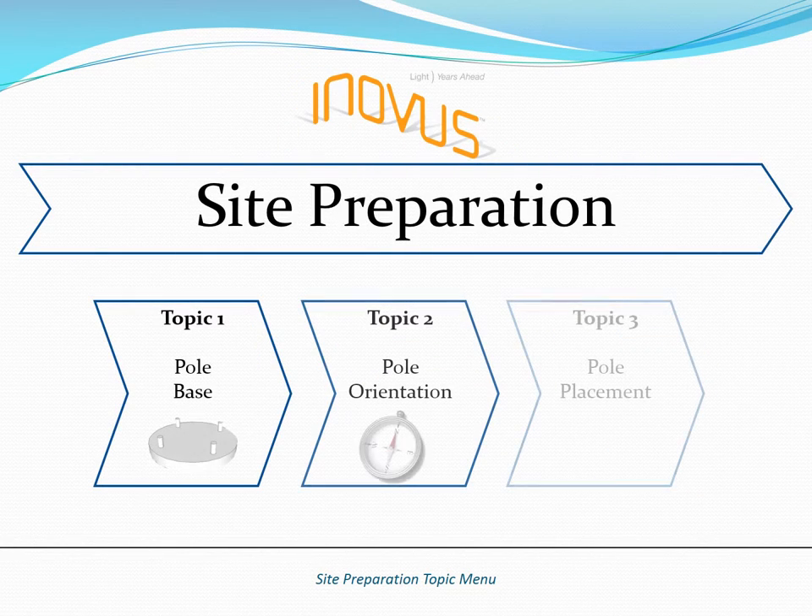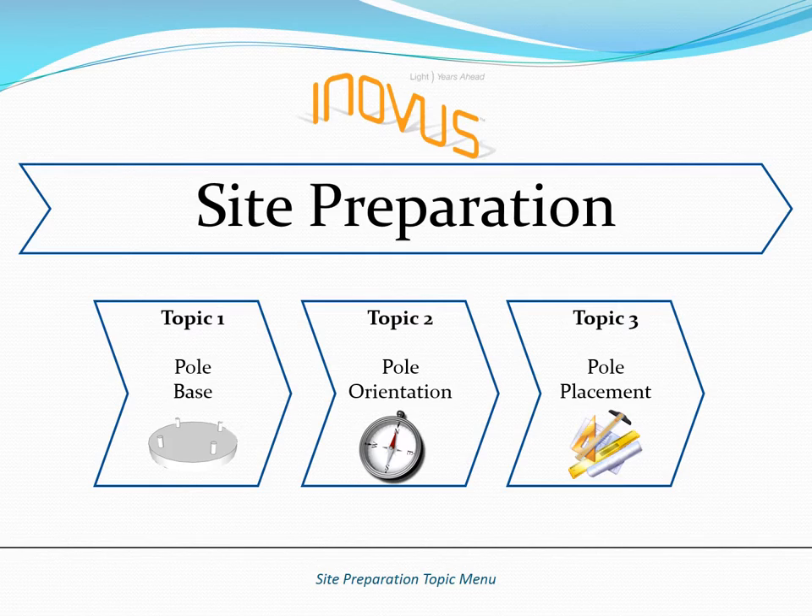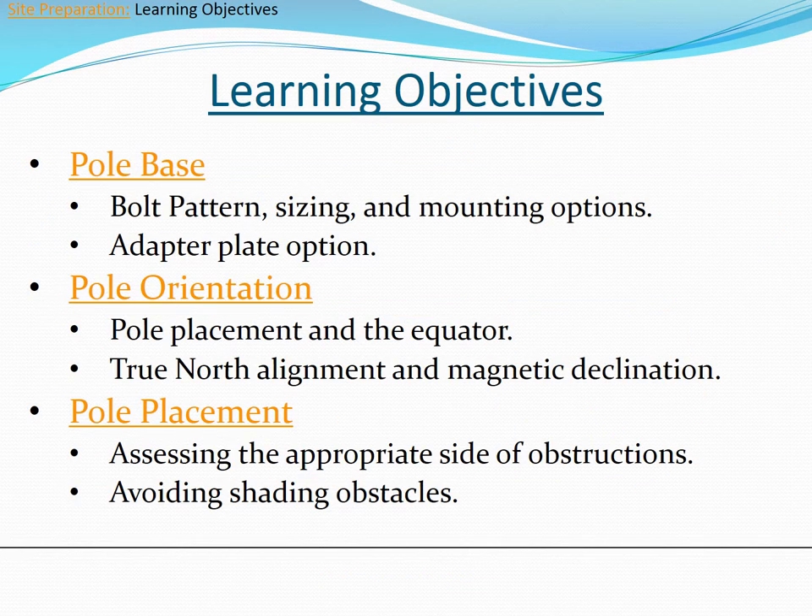Welcome to the Inovus off-grid site preparation training video. The learning objectives for this training consist of three topics: pole base, pole orientation, and pole placement.